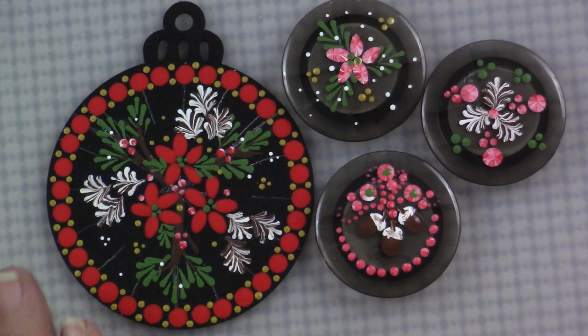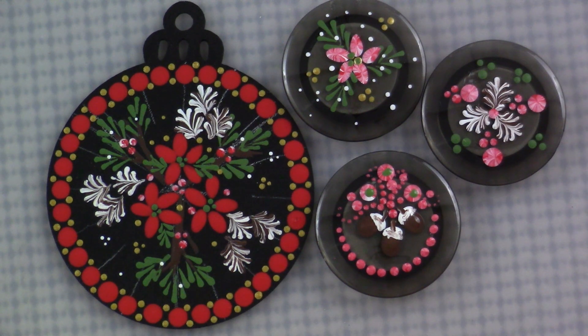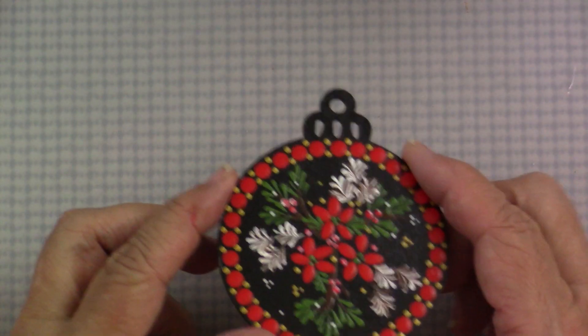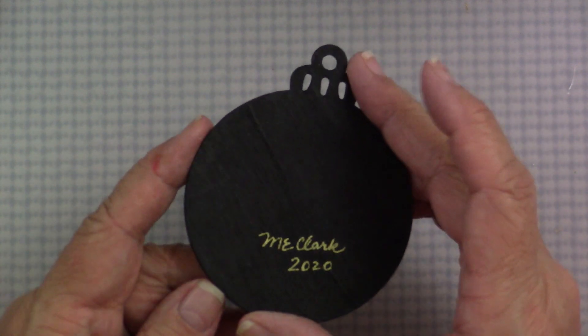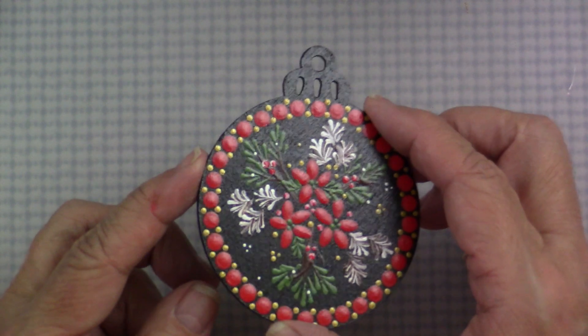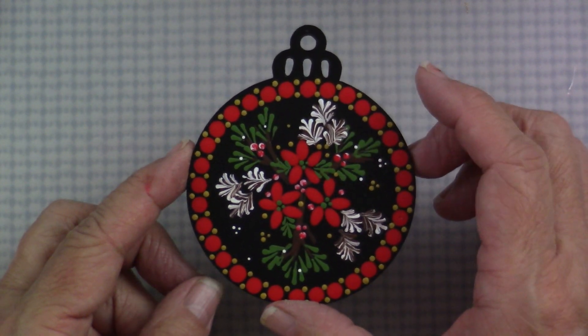Here's the set — I think the magnets would make a really sweet hostess gift or something for your own refrigerator. Wouldn't that be a nice little hostess gift? These are my Christmas in July projects; I hope you enjoyed them. I've put a couple of coats of the Dura Clear satin on them, signed the back, and that's a really nice finishing touch. I love this project — thanks so much for joining me in my studio, take care!